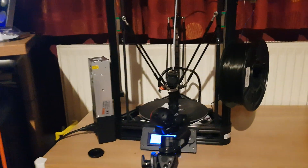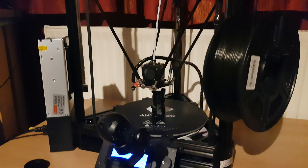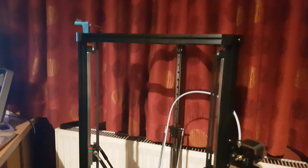This is my new 3D printer. This is the Anycubic Kossel Linear Plus, and it's absolutely huge. It's pretty beastie.